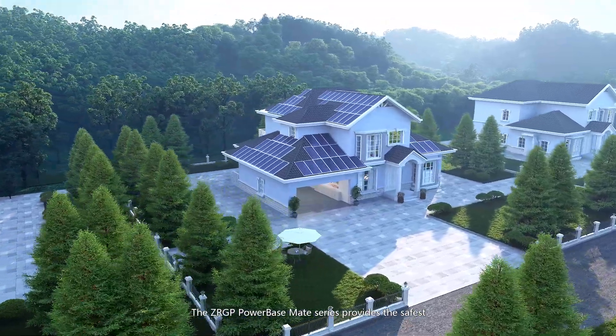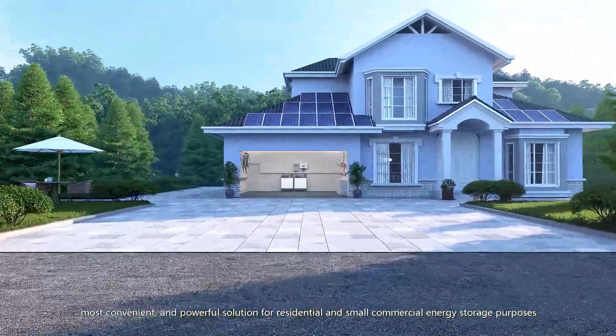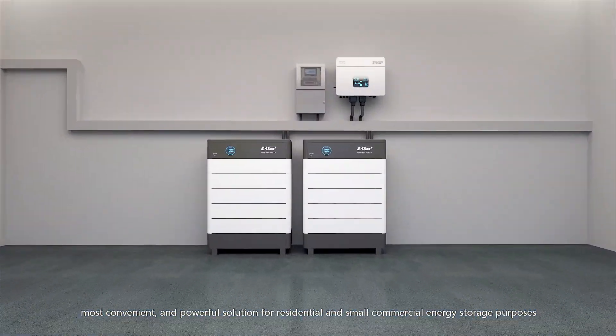The ZRGP PowerBase Mate Series provides the safest, most convenient, and powerful solution for residential and small commercial energy storage purposes.